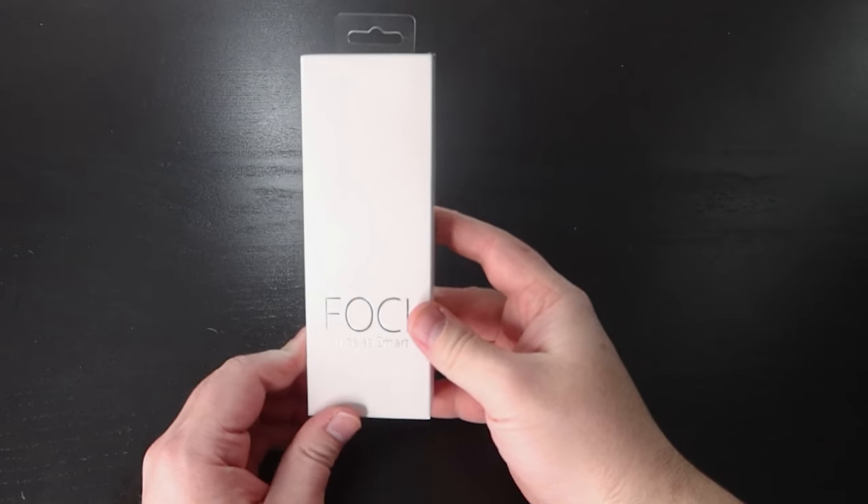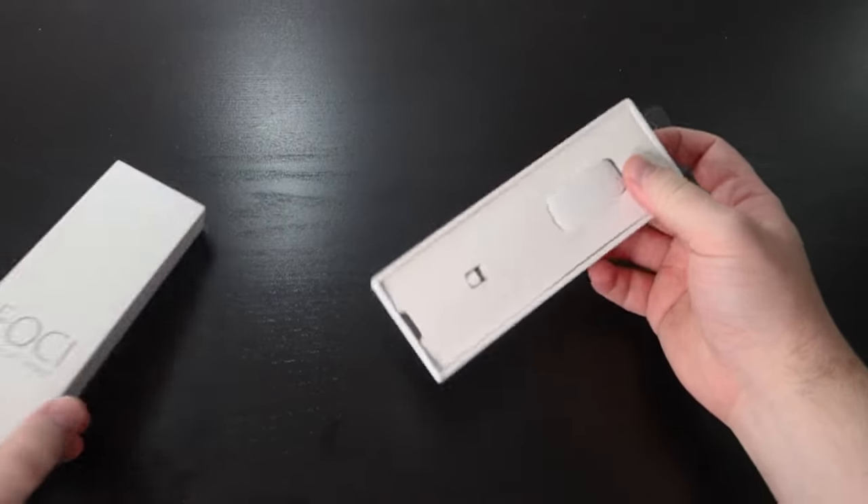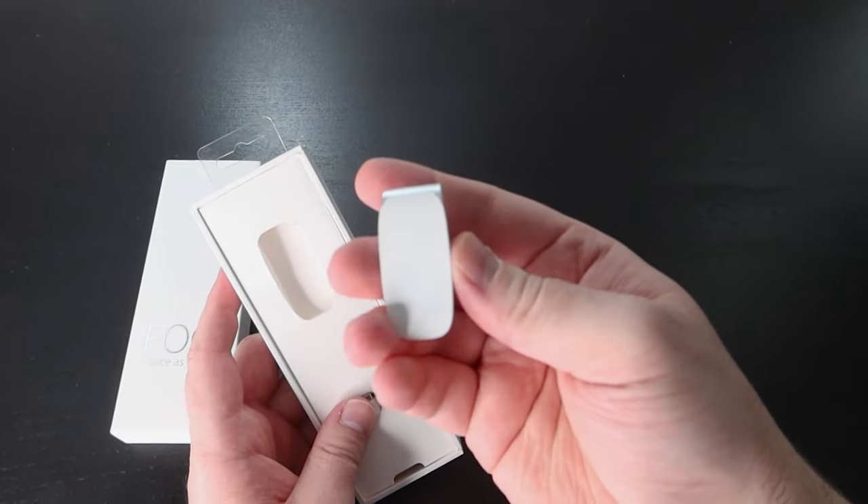I'm Thomas and today I am reviewing Foci, which is this little guy. This little guy aims to help something that all of us struggle with: focus. It does this by ideally helping you develop the skills needed to consciously go into a focus or flow state by alerting you of your current mental state. But does it work? We'll find out in this review.